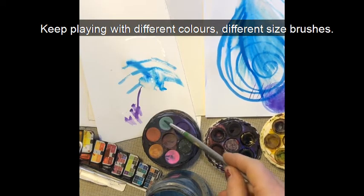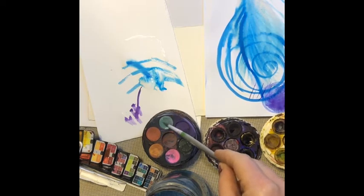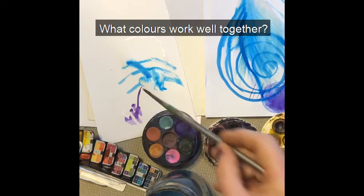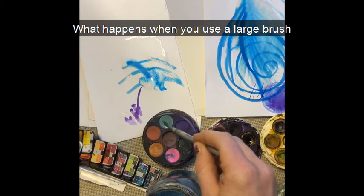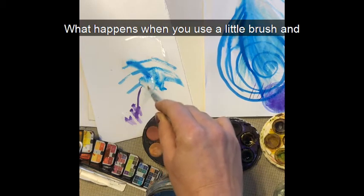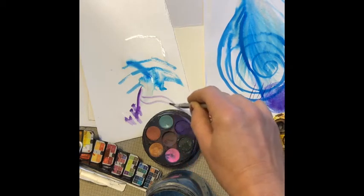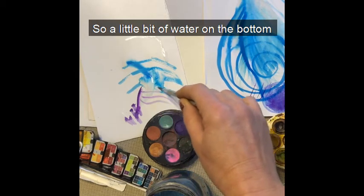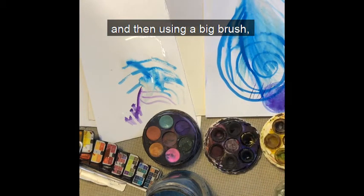Keep playing with different colours and different sized brushes. What colours work well together? What happens when you use a large brush and put little dots on top? What happens when you use a little brush and put big dots on top? So a little bit of water on the bottom and then using a big brush.